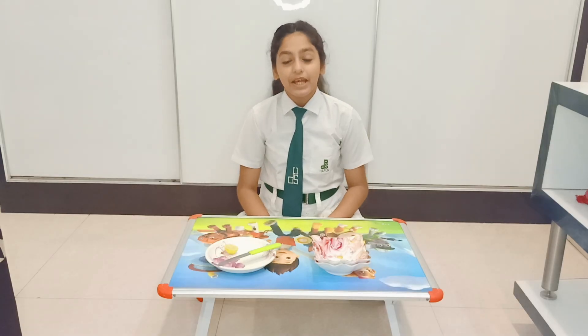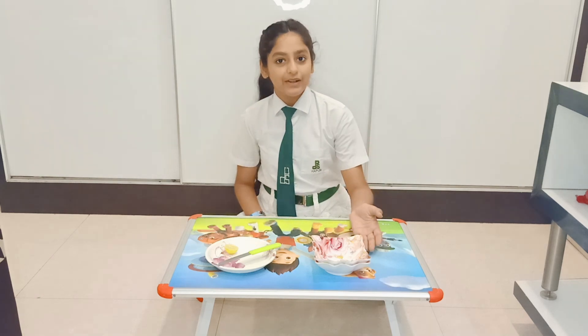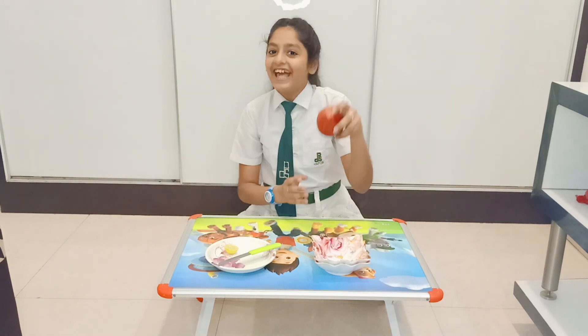For this experiment, we need a lemon, a lime, two bowls and an apple.